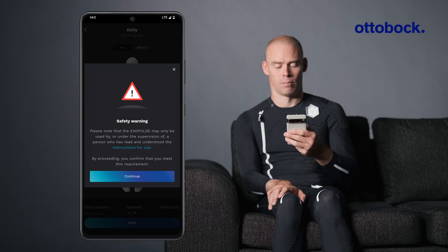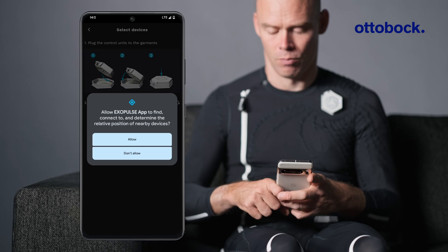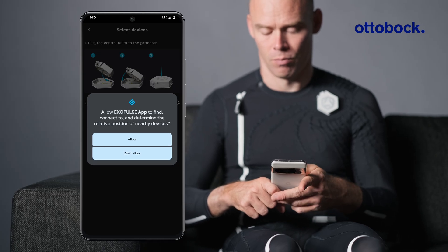Take a moment to review the instructions for use and confirm that you understand them. Make sure Bluetooth is enabled on your smartphone.